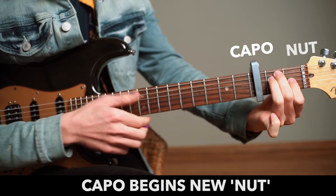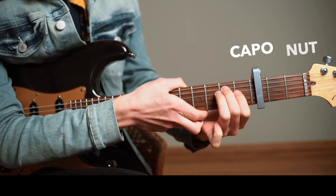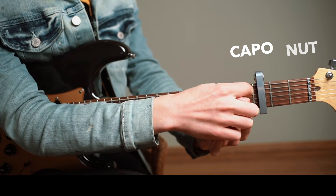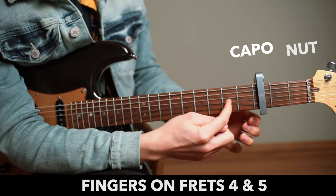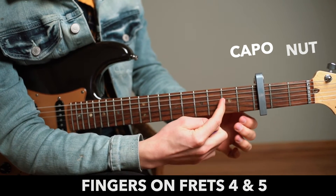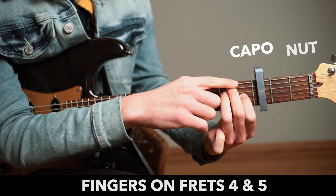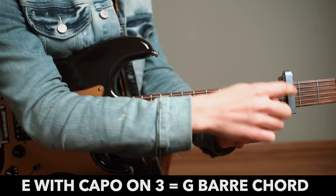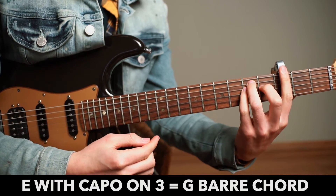So if we play an E chord like this, an E chord with a capo on the third fret will now look like this on frets four and five. You may have a dot here on fret five, so that will help you remember where to place it. So if we play an E chord with a capo on the third fret, we are actually playing a G chord, which would normally be played as a bar chord.